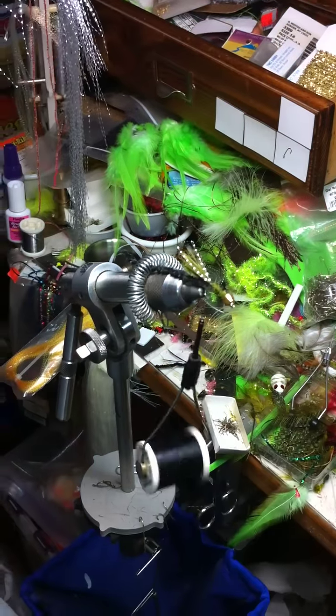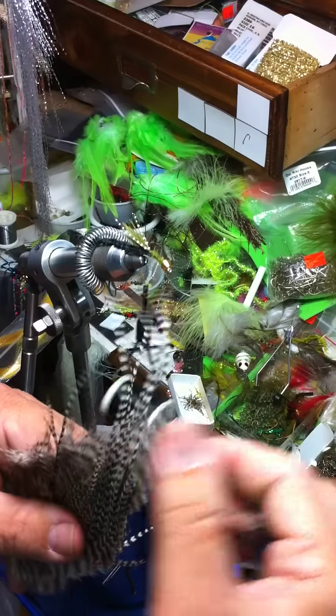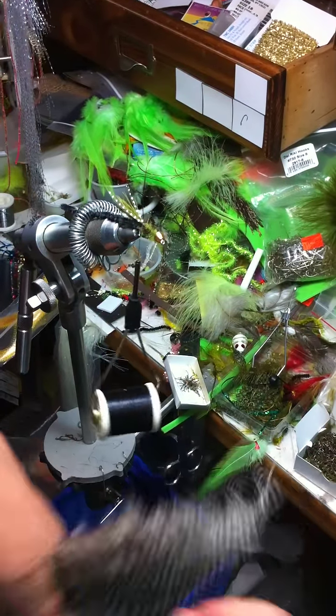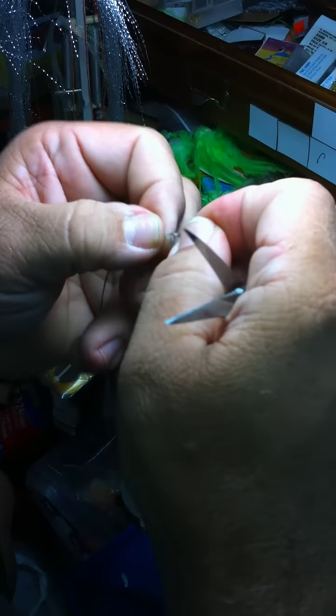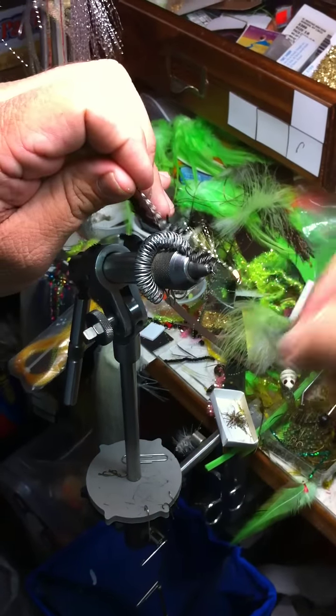And you've got to have some hackle. We'll use grizzly — that's what we normally use. I always tie it at the tip. I'll stroke it down like that, I'll tie it in right there. I'll go right back to the cone. Don't worry about that piece of feather, it'll hide.